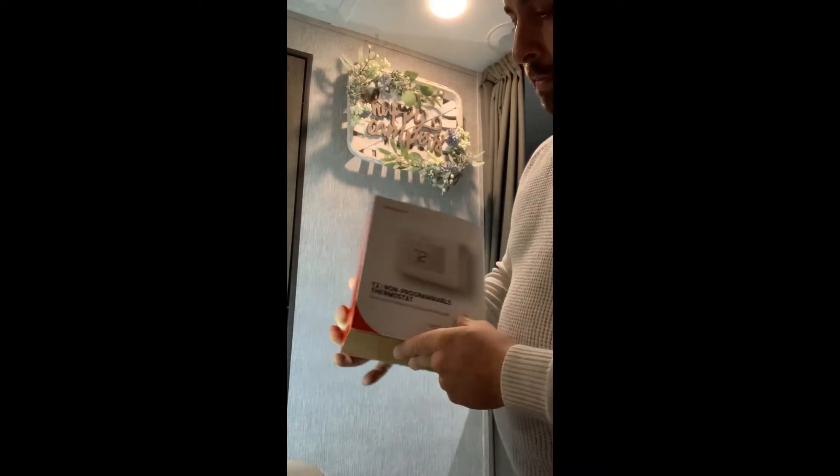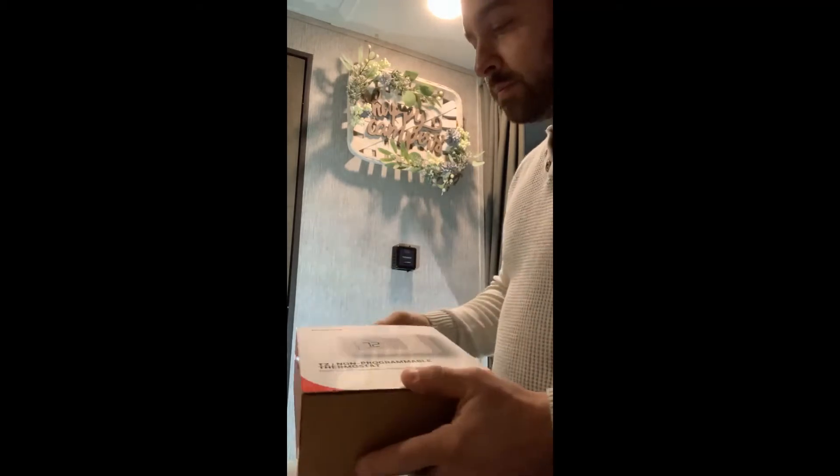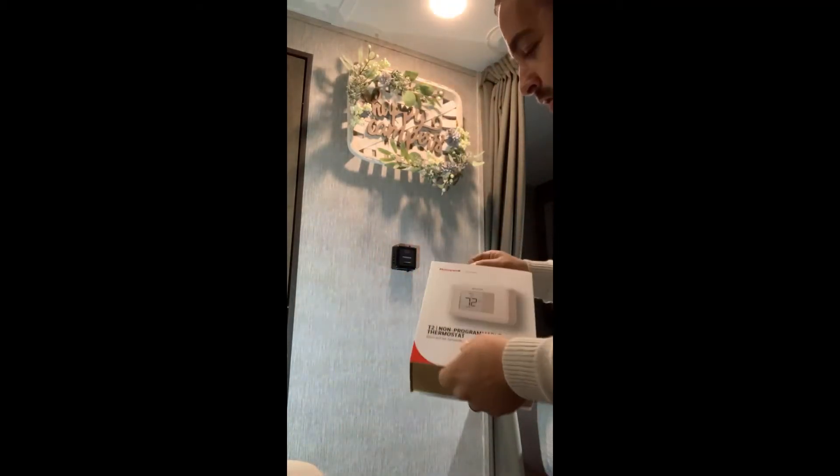This is what I bought: a Honeywell T2 non-programmable thermostat, which is not a sponsor, by the way. Let me open it up and I'll show you what's inside.